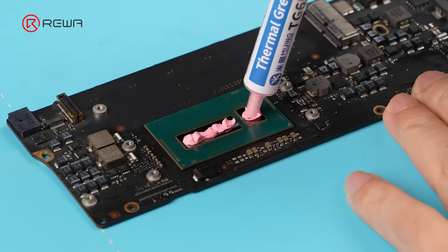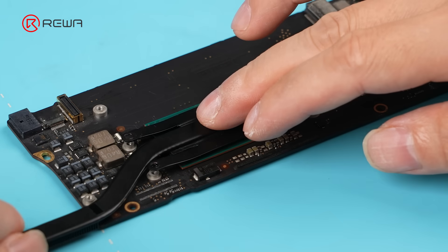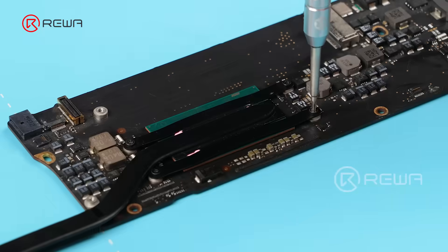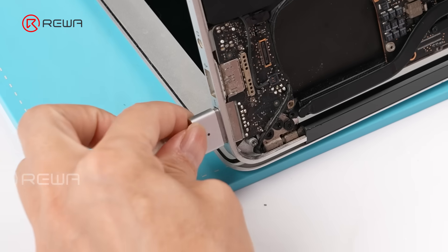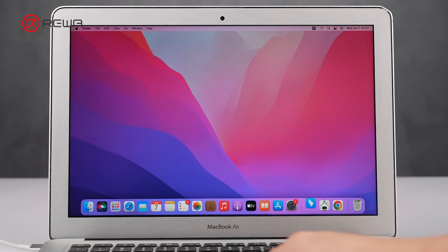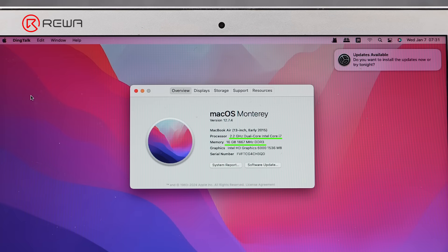Re-apply thermal paste to the CPU and reinstall the heat sink. Put the motherboard back into the MacBook and power it on. Confirm that the specs now read i7 CPU and 16GB RAM. The upgrade is complete.